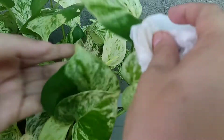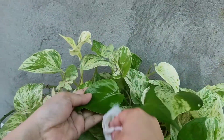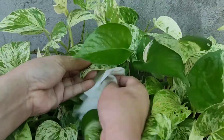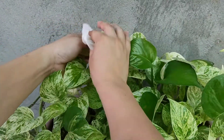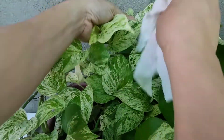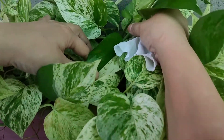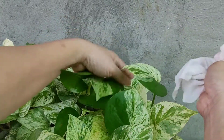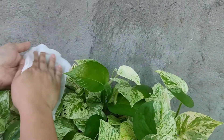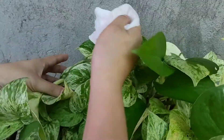Diba? Napakaraming yung green. Ito, green na talaga sya. We have to check kasi pag green na talaga sya, kailangan natin yung putulin yung stem kasi baka mawala yung variegation. See? Ika-cut ko to, pero not now, kasi mga ganda naman syang tingnan. Pag mag-produce na talaga sya ng maraming green, ika-cut ko na.